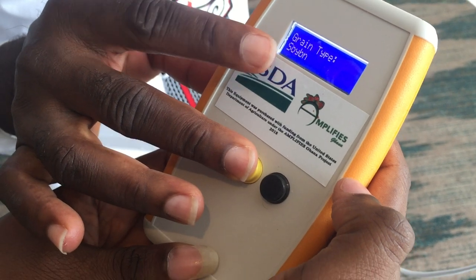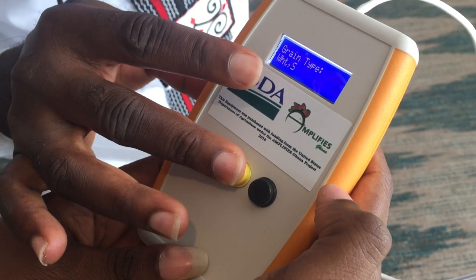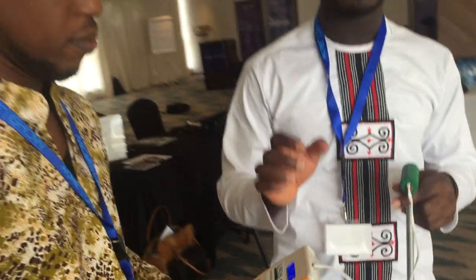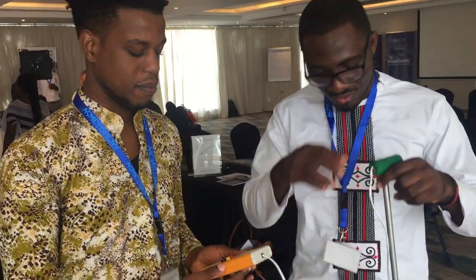You can see corn, yellow corn, soya bean, rice, sorghum, wheat, soft wheat, hard wheat, chickpea. Even though we currently support seven grains, it has the capacity to support up to 32. We've had a lot of requests from farmers to add other crops like cocoa, coffee, and groundnut, and we are currently doing the research and development for that.